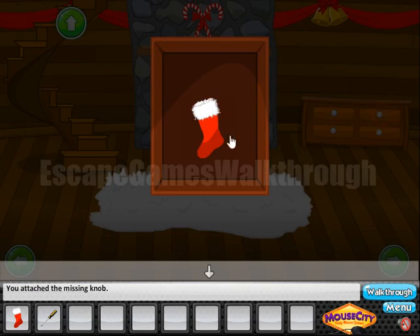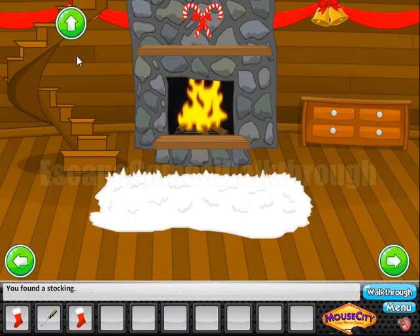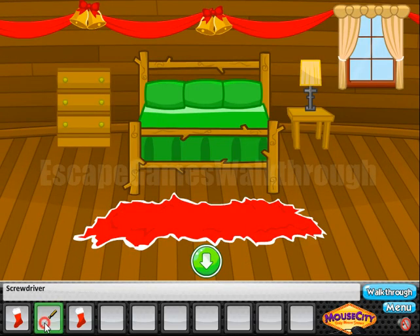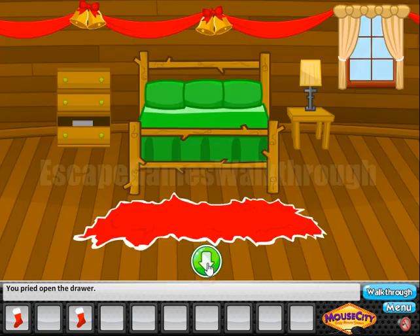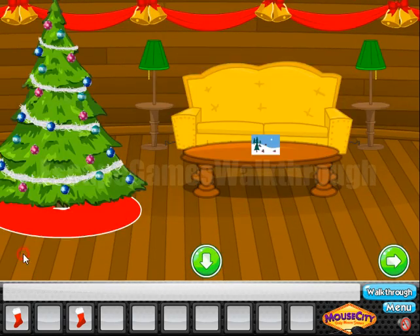This knob is to be put here, where we have found the second stocking. Now let's use the screwdriver to unjam this drawer. And here's what we need to enter — it's six words. Now let's go back.